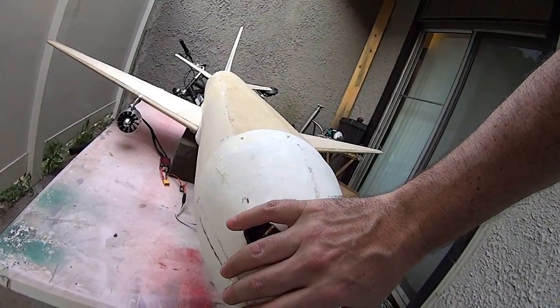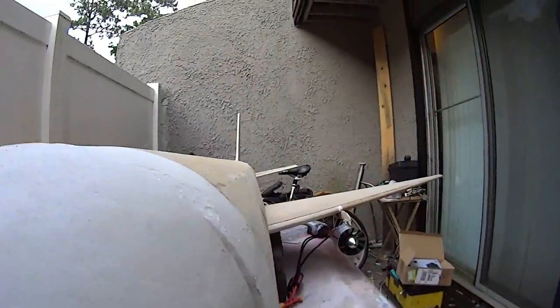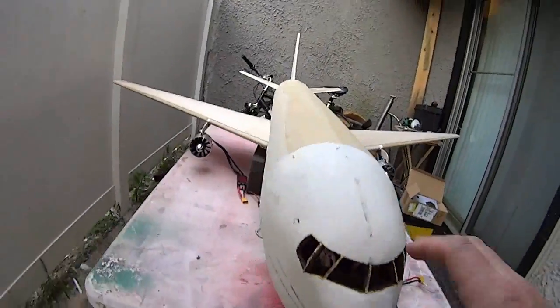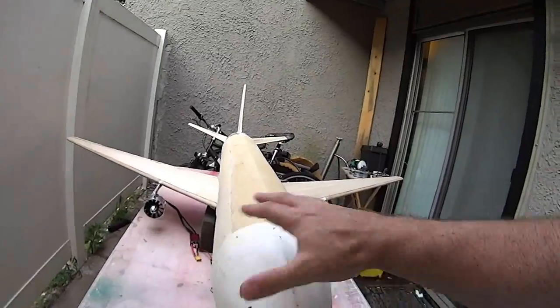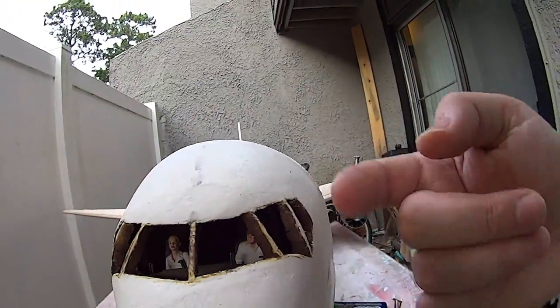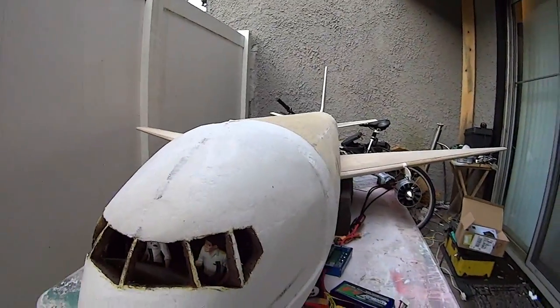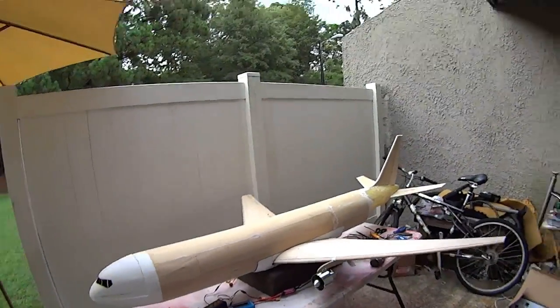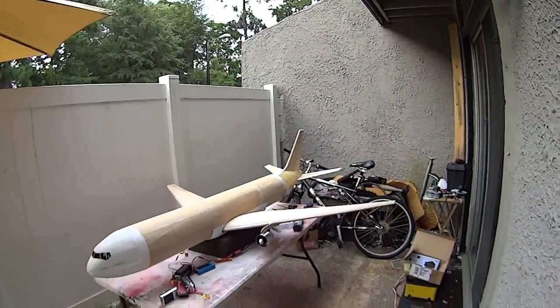We put the cockpit top back into position. This will have magnets and a retainer bolt that straps it down. As you can see it's pretty scale, and with the camera going through that's going to give a pretty cool view. Let's turn up the juice and see what shakes loose, as they say.